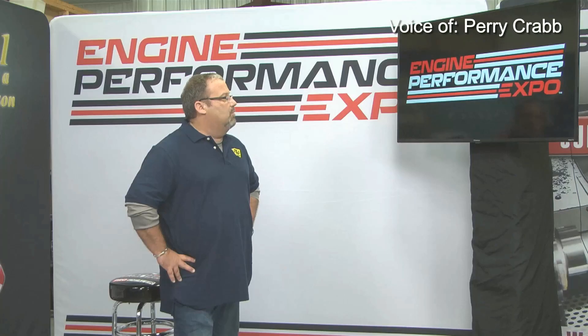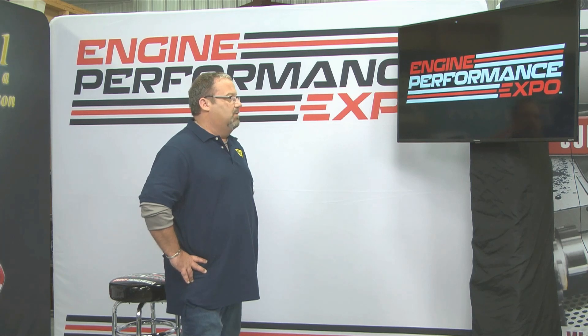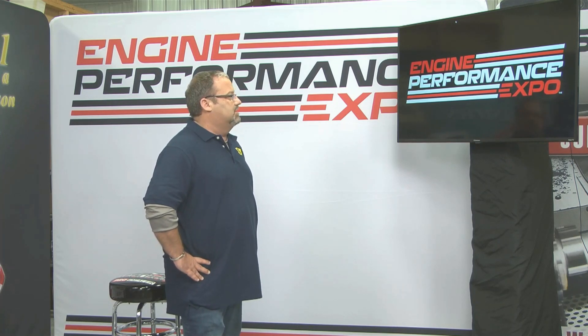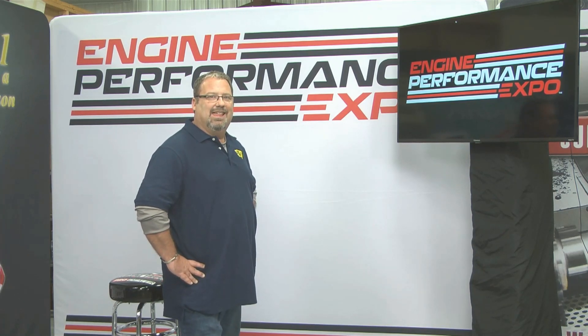Chris: Perry, we really appreciate your time today and being part of the Engine Performance Expo. We'll be looking forward to seeing what comments and questions come online and we'll be emailing those questions to you. Perry: Thanks for having me. Thank you. All right. Bye-bye.